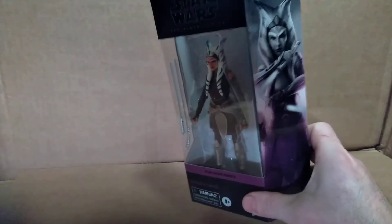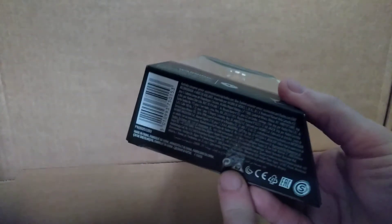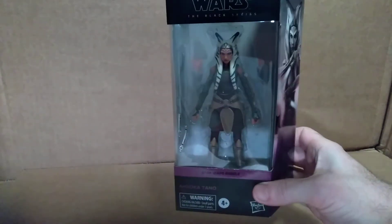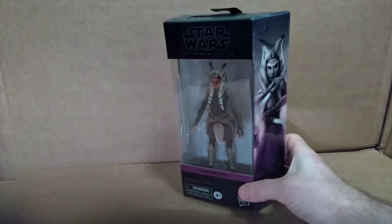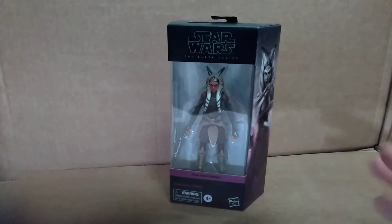One thing I do like about the Black Series figures that come in boxes is that you can take them out — all you have to do is cut one piece of tape, take them out, take a look at them, and then safely return them to the package and it looks like it was never even opened. So that's a really nice feature about the boxes — makes it a little bit unique.